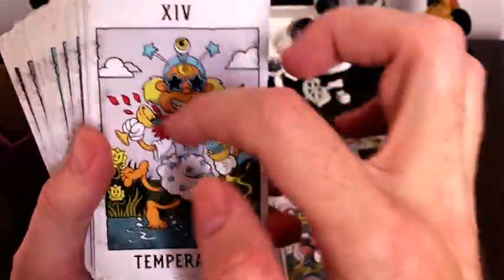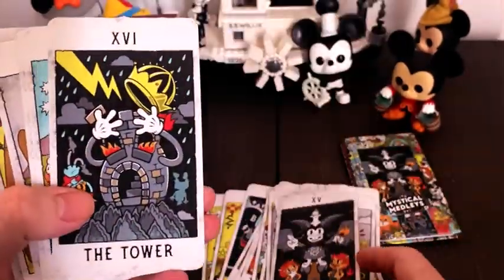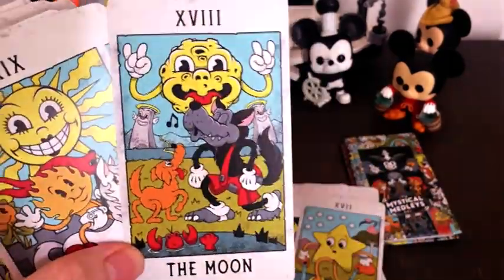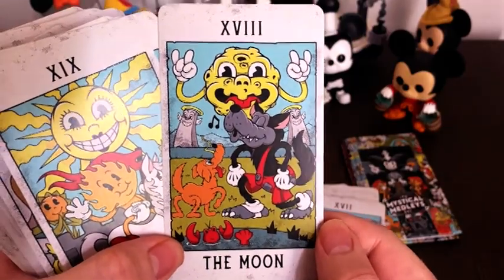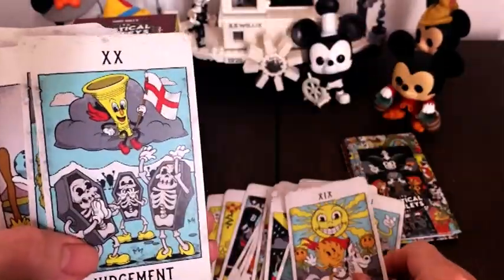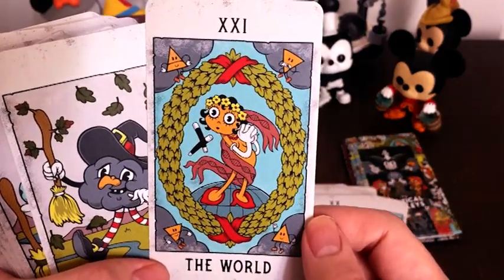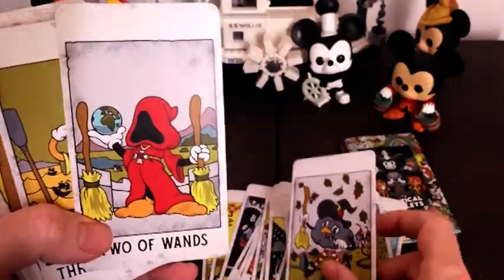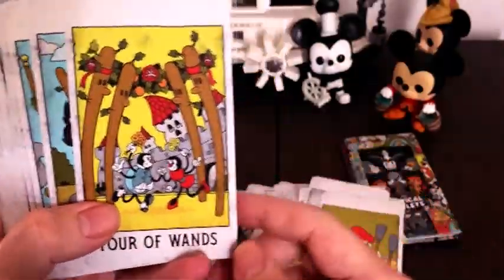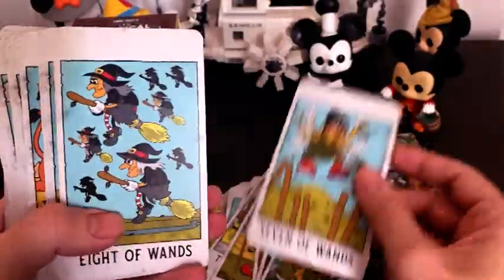Some people think this one looks like Elton John, which is quite funny. Of course the main card — yeah, another one of my favourites. I think this one came out well; it really captures the vibe of the classic cartoons — the howling wolf. Another one of my favourites.